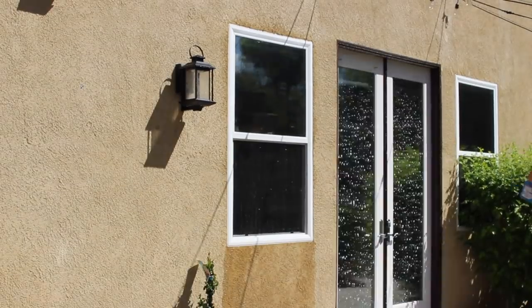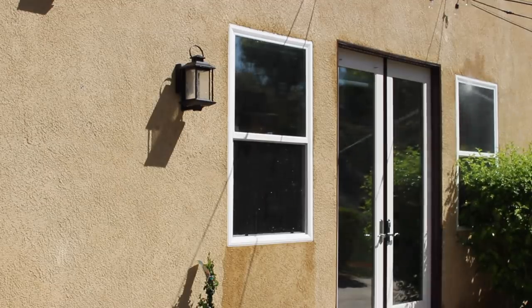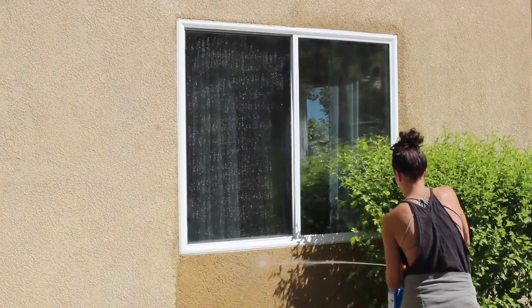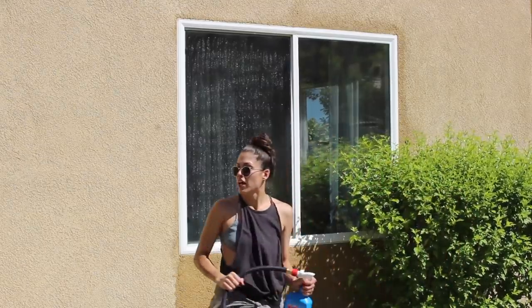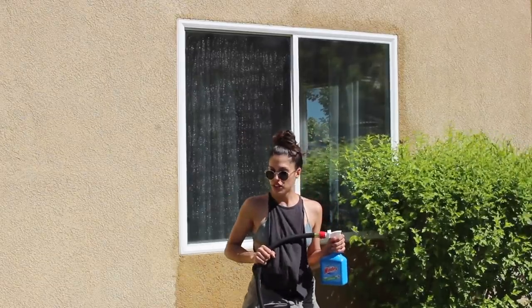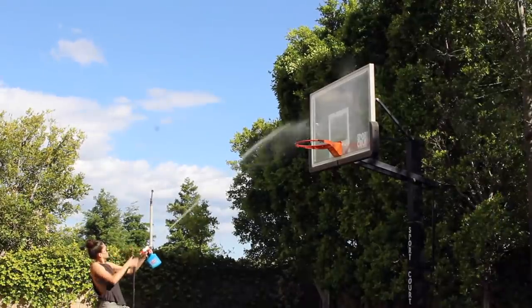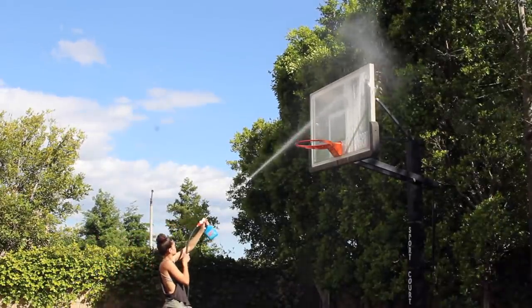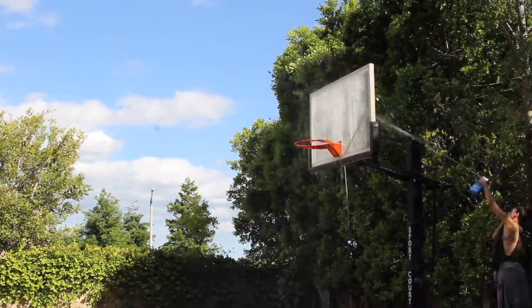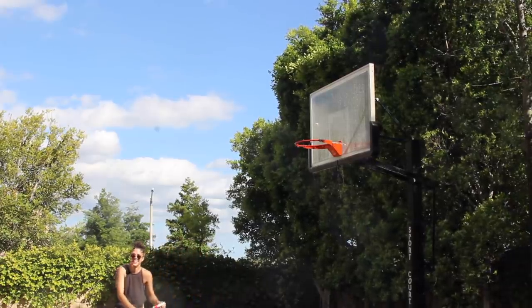I really couldn't believe how easy this was and how effective it is. Windex Outdoor leaves a streak-free shine, which I genuinely couldn't even believe, and it removes dirt, smudges, and smears — I honestly thought that couldn't be done without a little elbow grease and wiping. The more windows I cleaned, the more my excitement grew, and by the end I wanted to see if it could clean anything else. I didn't have patio furniture to use it on, so I opted for Paul's basketball backboard. Side note: it was super windy when I did the backboard and I got completely drenched.